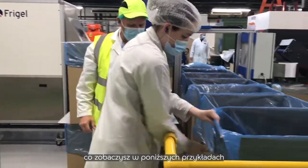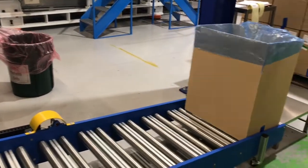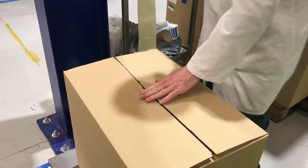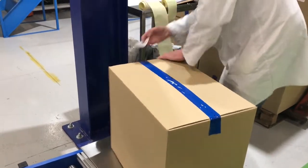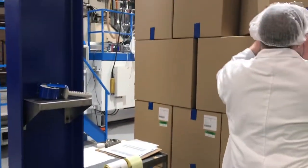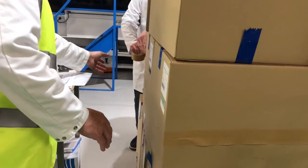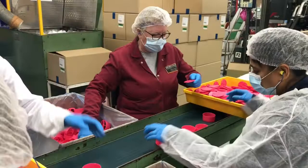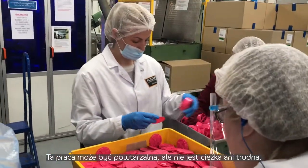Which you will see in the following examples — let's take a look at the controls. Your job may involve the hand assembly of various components. This work can be repetitive but it is not heavy or difficult.